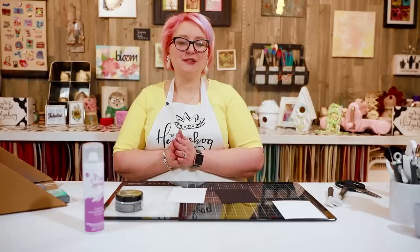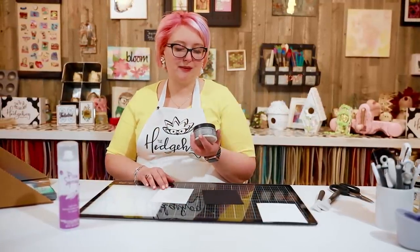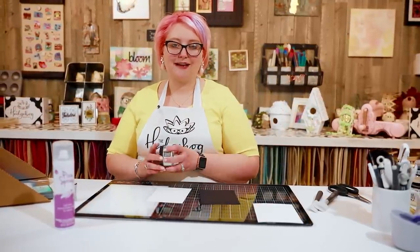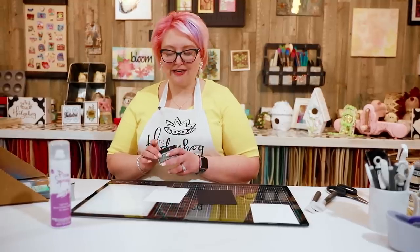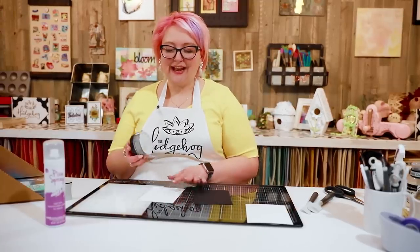Hi everyone, welcome to Hedgehog Hollow. Today I have a fun product that we're going to be playing with that I recently bought. We saw this on Scrapbook.com's website and I was intrigued. It's called Unicorn Effect Paste from Prima, in their Extravagant Extravaganza range, and also Unicorn Paste.